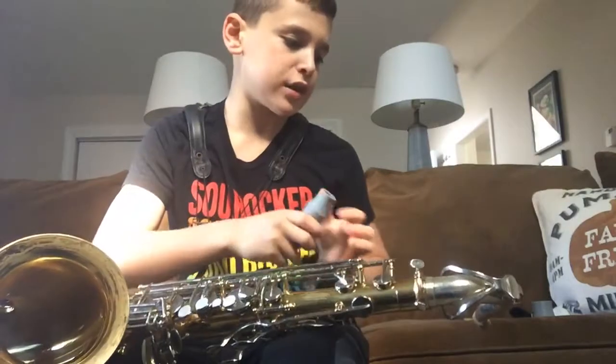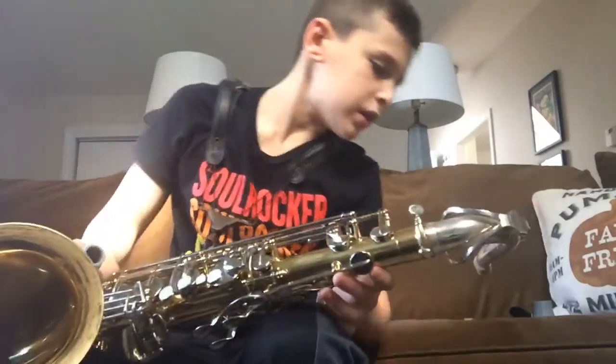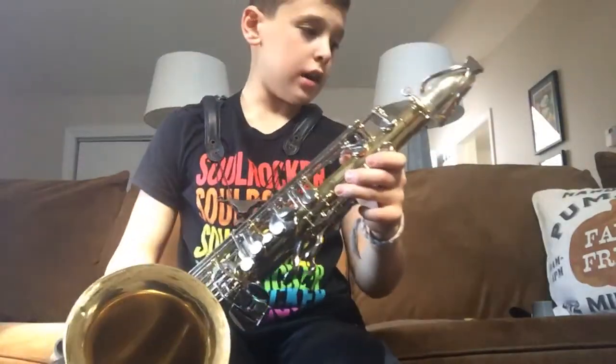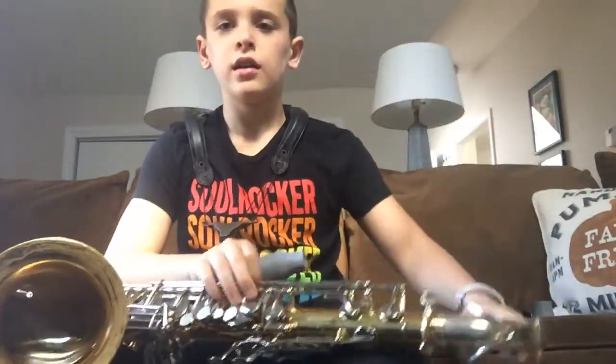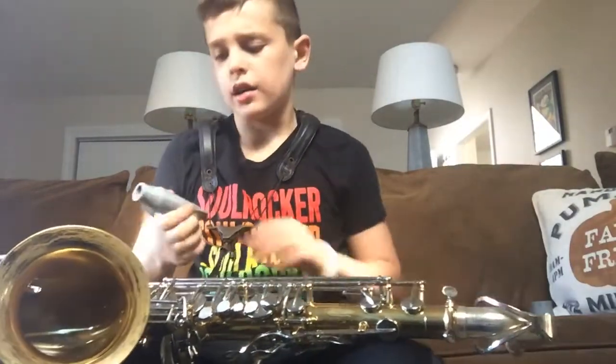I'm going into jazz band today — I made it into jazz band! And I'm gonna see a few of my subscribers, I guess. Jonathan David, I'll be seeing you in jazz band. I think I'm gonna be seeing Knox and some other people too.